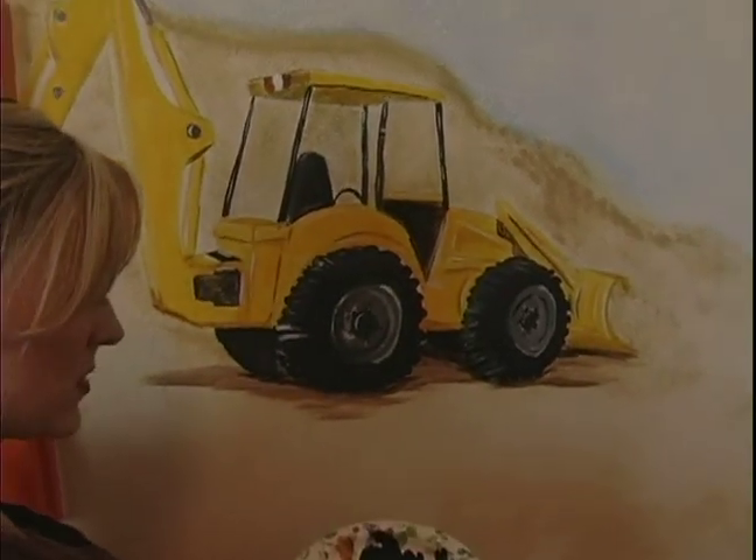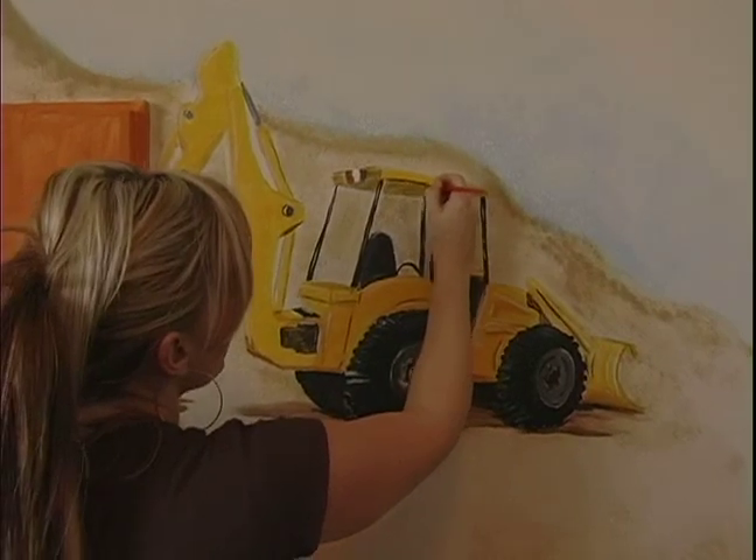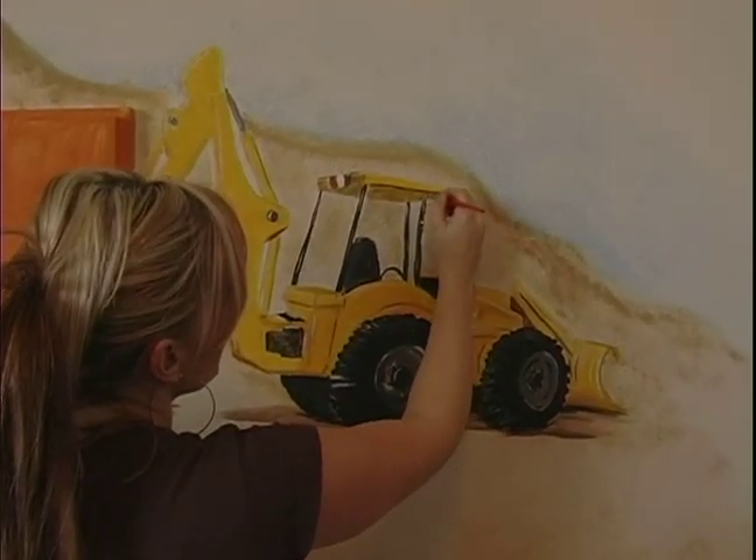I do mess up a lot, so that's what's nice about paint — if you mess up you just go right over it with more paint. Sometimes you have to wait until it dries a little bit.